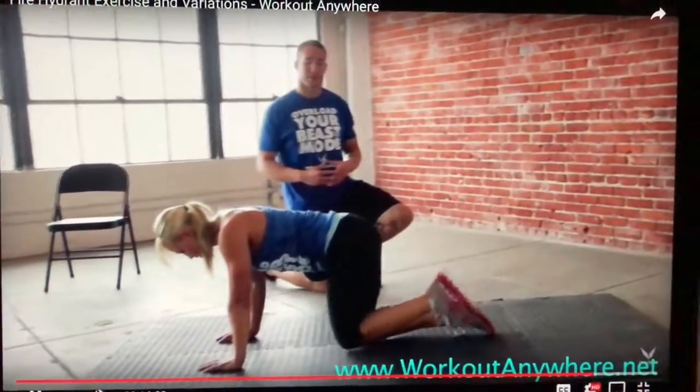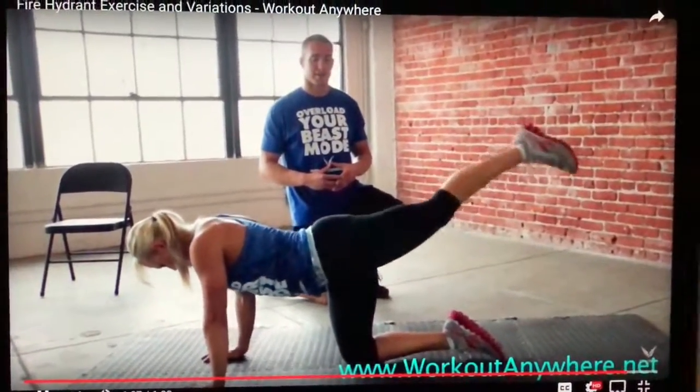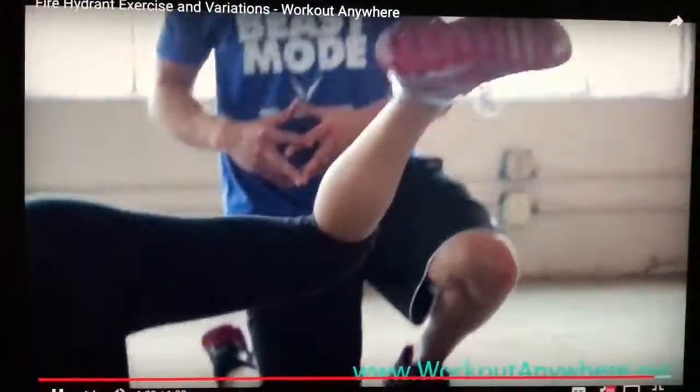Now Jessica is just reversing the rotation — she's swinging out into the fire hydrant and then kicking back, so kind of just the opposite movement. Feeling warm yet?